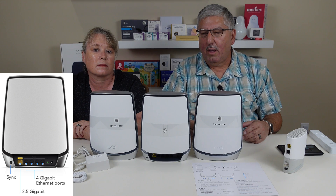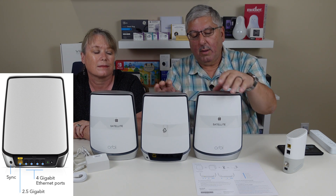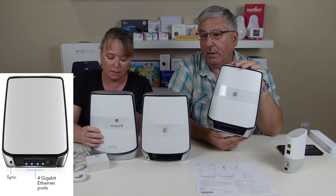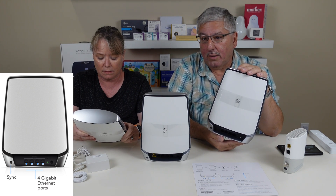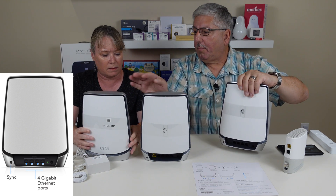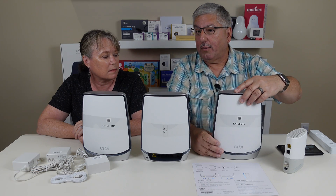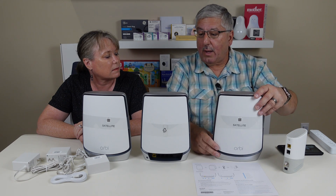It also has four more Ethernet ports in the back. You know how you always get something and it's like, plug it into your router? You can plug four things into this router. And in the back of each satellite are four more Ethernet ports. So if you put a satellite somewhere else in your house and need to plug in Ethernet devices, you can connect four into each satellite — giving you quite a bit of capability. For example, your 4K TV — you always want to try to get those hooked up directly if you can.